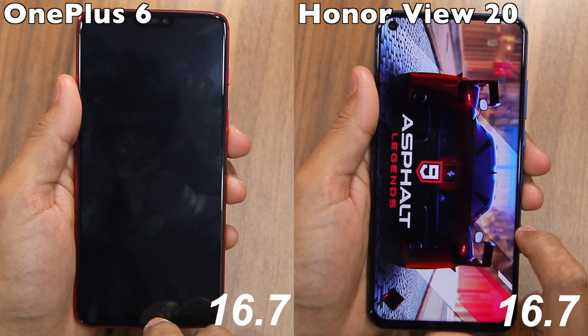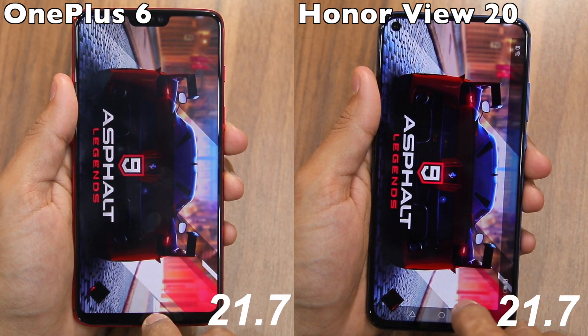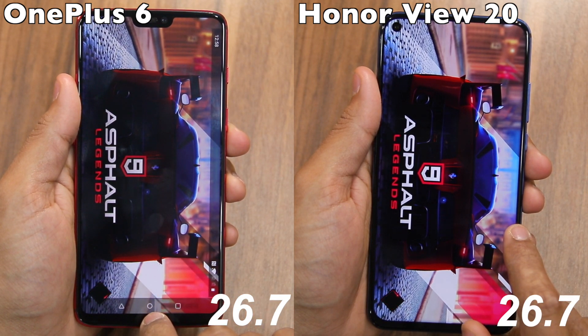In the first round of the speed test, we'll be opening these 9 sets of applications, and for the second round, we'll be opening the same set of applications but from the RAM of the phone, so as to check their multitasking performance.